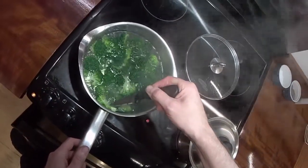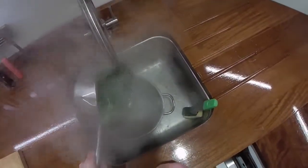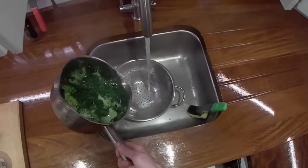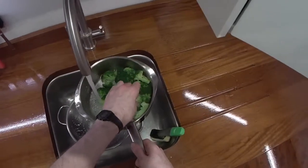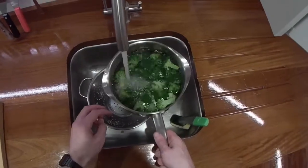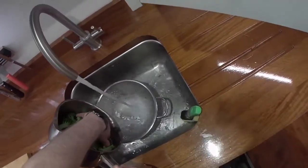I think the broccoli is done now - you can put a knife into the stalks. Yeah, that's definitely cooked. So you want to move quite quickly now because you really don't want to overcook it. I'll drain it and start putting cold water on - don't blast the cold water onto the broccoli, you don't want to break it. It's still quite firm. Look at the colour - it's still maintained it.